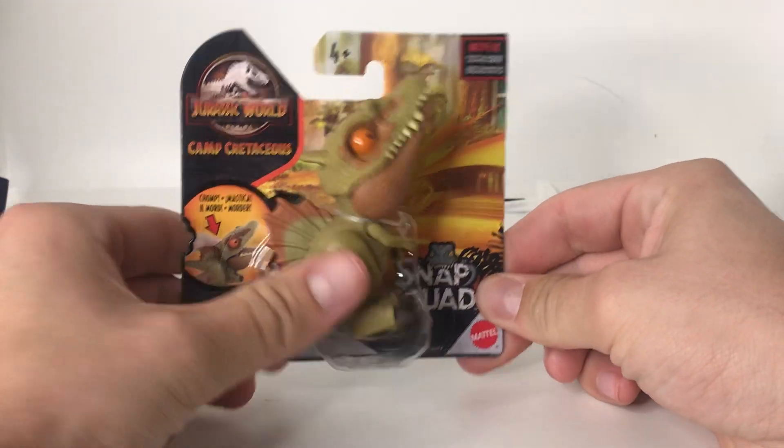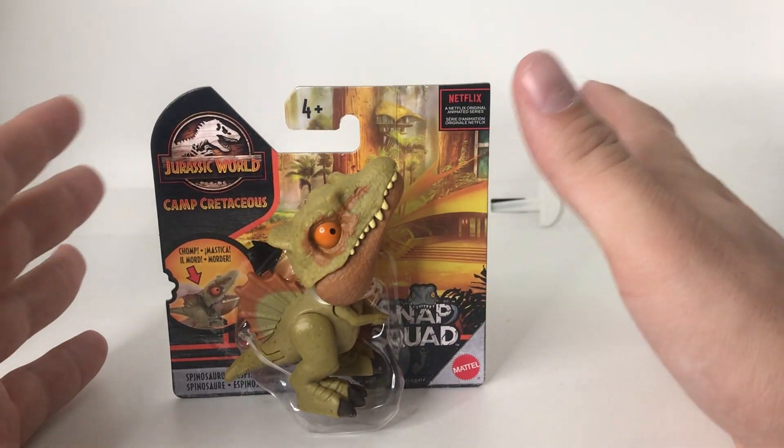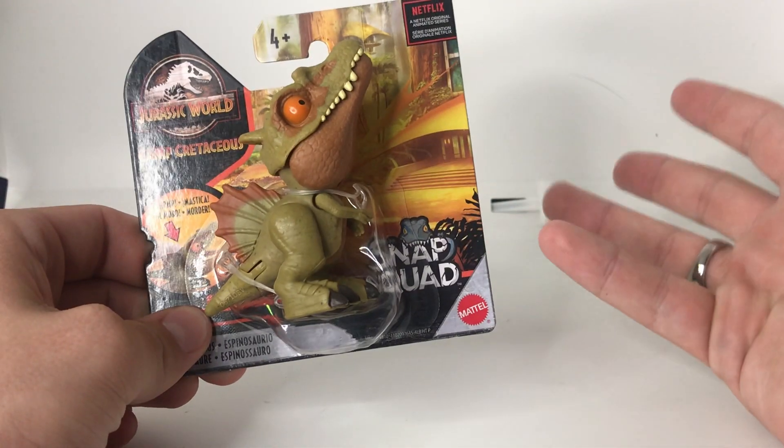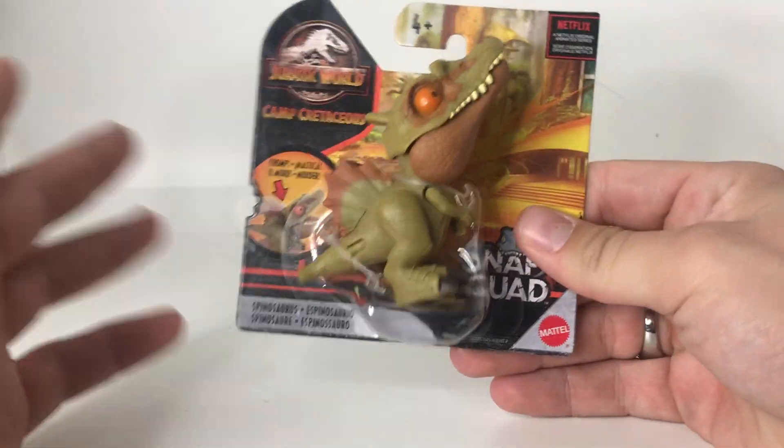Welcome everybody to another unboxing video. I'm your host Dakota Morgan coming to you from Phoenix, Arizona — friend of the neighborhood podcaster, animal caretaker, dinosaur enthusiast, toy unboxer, video game player, science enthusiast, all sorts of jazz like that.